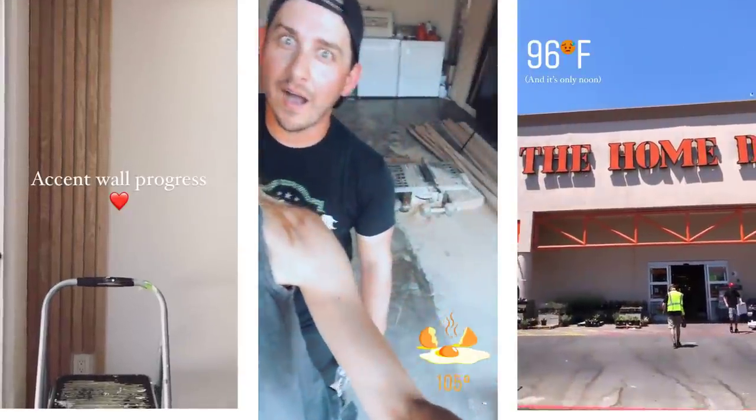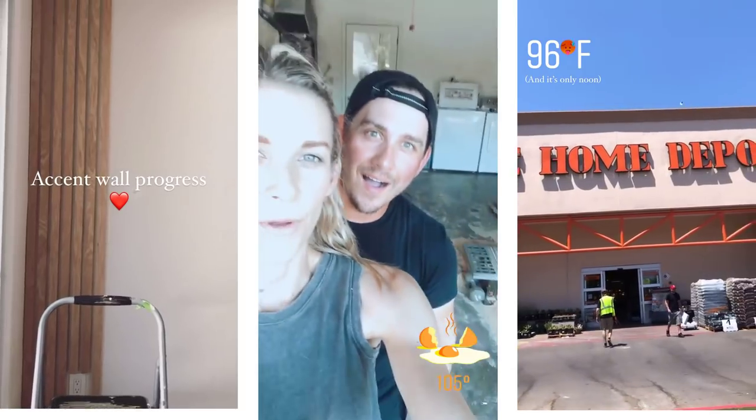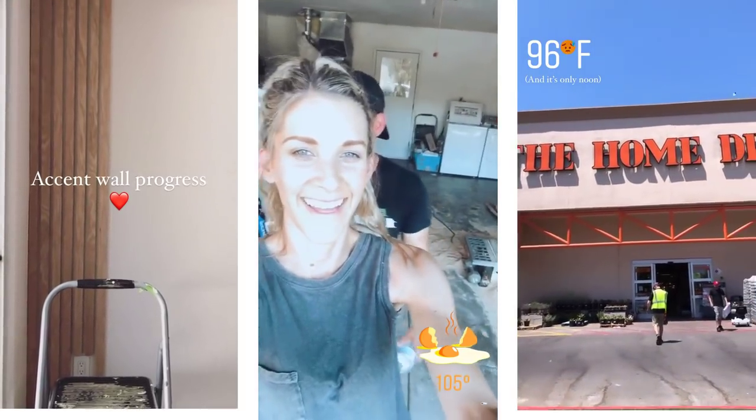We ripped all those boards in about an hour and a half, which was not too bad. It was also a day to remember — it was almost 115 degrees that day, it was pretty hot.